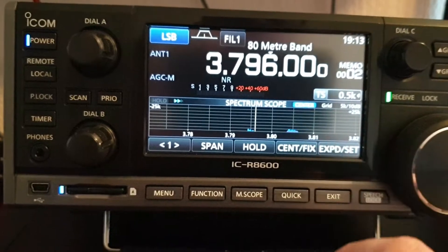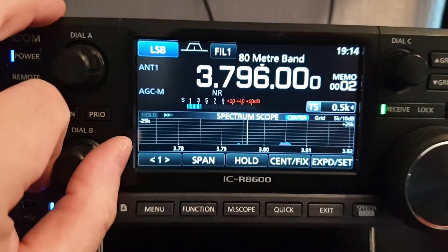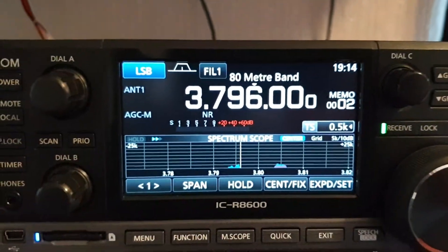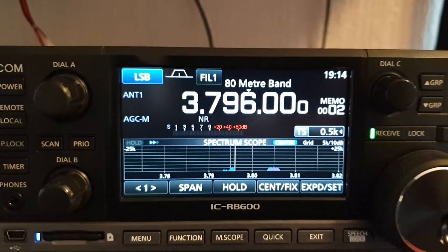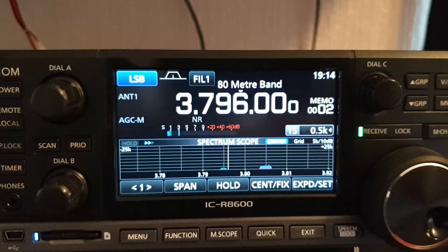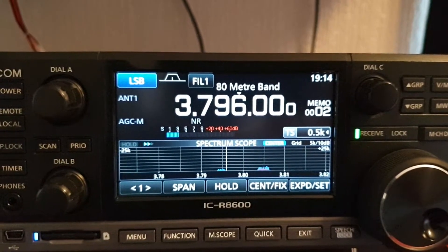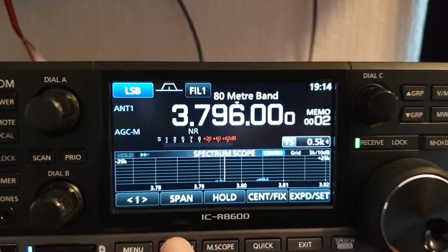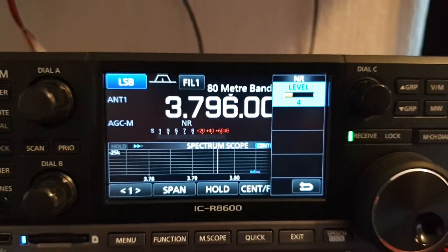I tend to use the noise reduction between one and five. I find that five can be too much sometimes — three or four can be too much occasionally. One and two is quite nice but not enough. If you give it a couple of seconds to settle down, it's actually quite nice. That's it on four there.